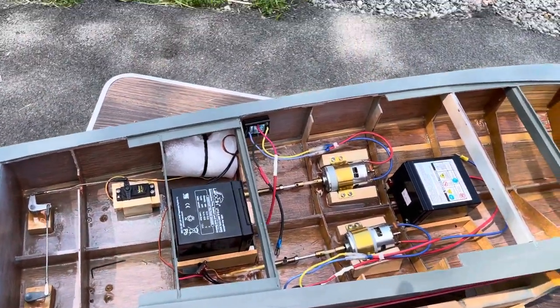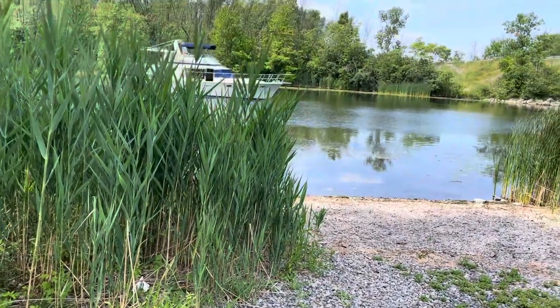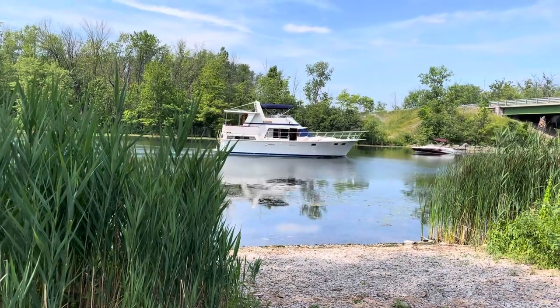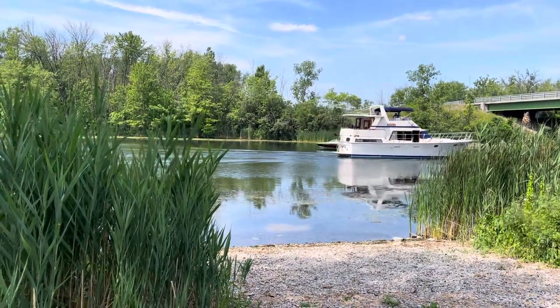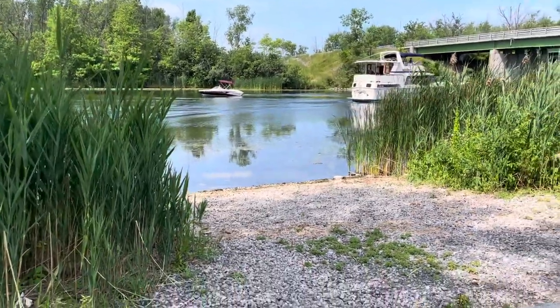Here comes a nice boat in the background — I'll let my cameraman grab that because I love boats like that. It's a nice long-range cruiser right there. That is nice. Tranquility. Beautiful boat. If I wasn't playing with small models, I'd be playing with real yachts, but the wallet doesn't have enough money for one of those yet.